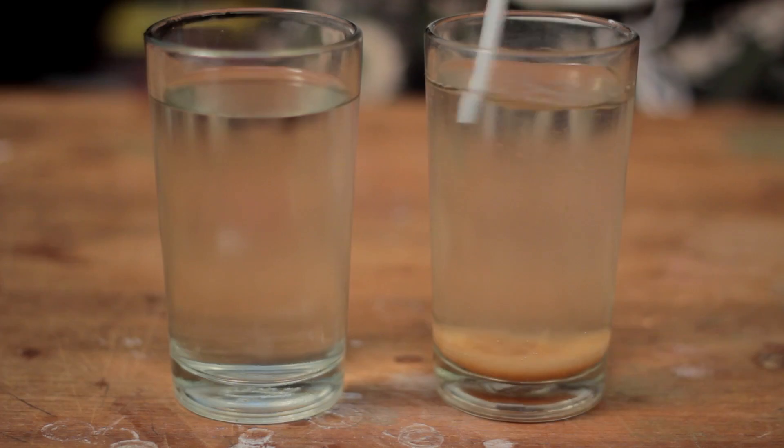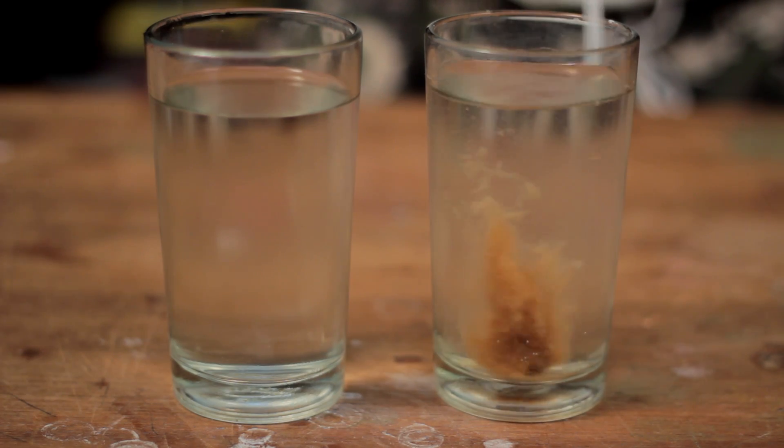Hey guys, in this video I'm going to make some home decor colorful crystals and also show you a water purification method called flocculation. Wondering what the connection is? Coming up right after this quick intro. Welcome back guys, I'm Josh and you're watching my channel Video Epo.